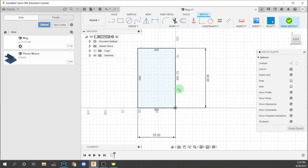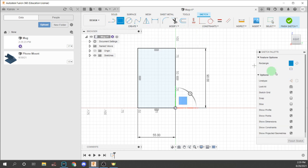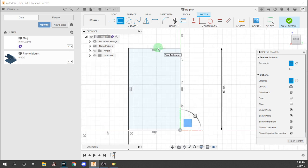So now we have a rectangle like this. After this, we're going to do another rectangle, but this time we're going to make it a construction geometry. Put the first point up here and the second point here, and make sure it is 3mm wide.